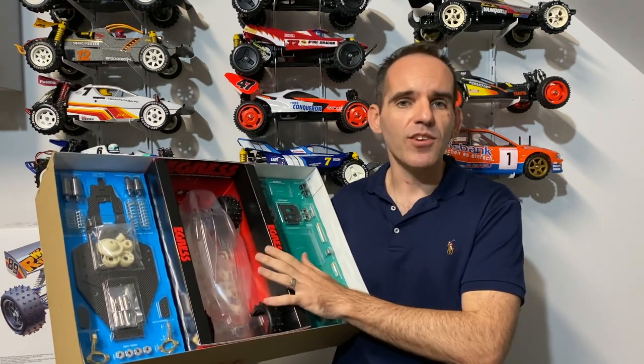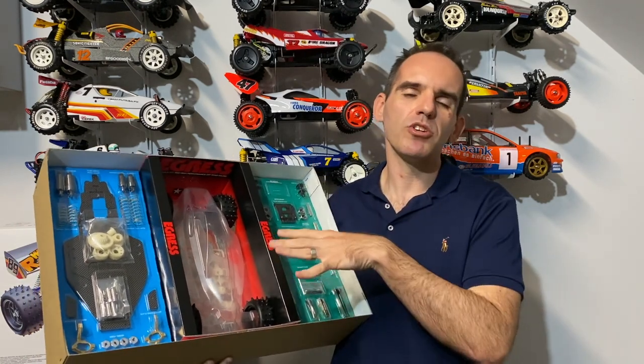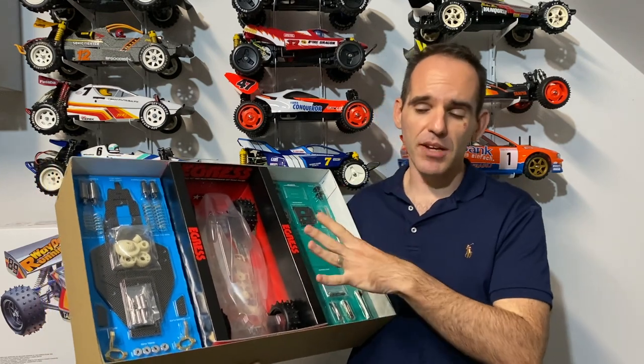So Tamiya, if you are watching, put a little bit more effort in because these kits are very, very special.